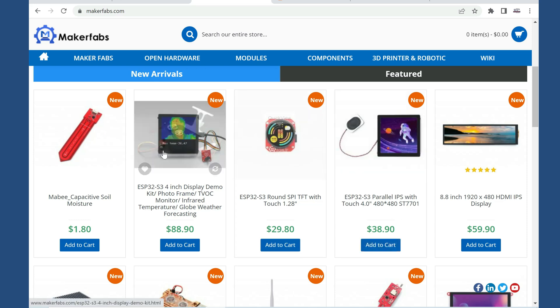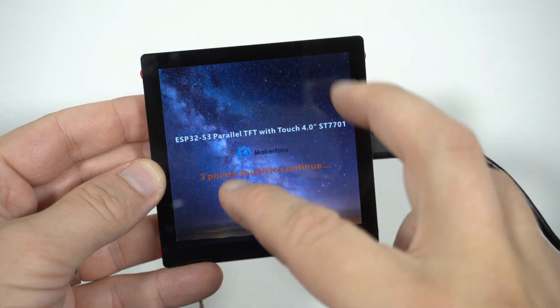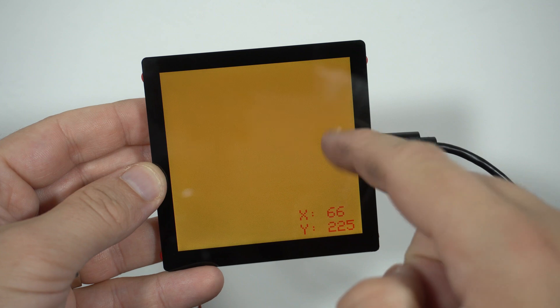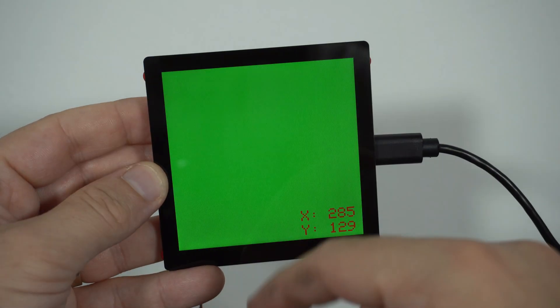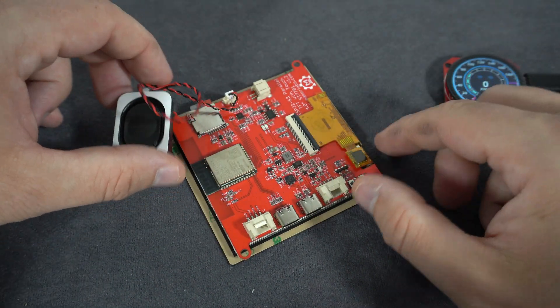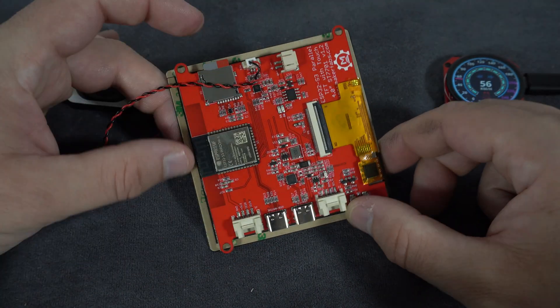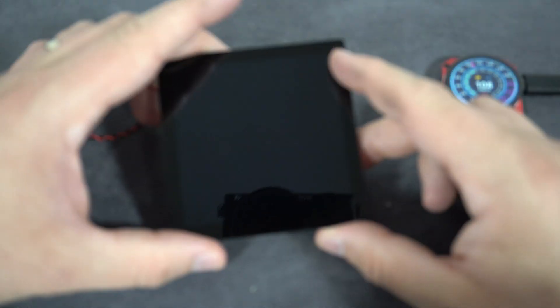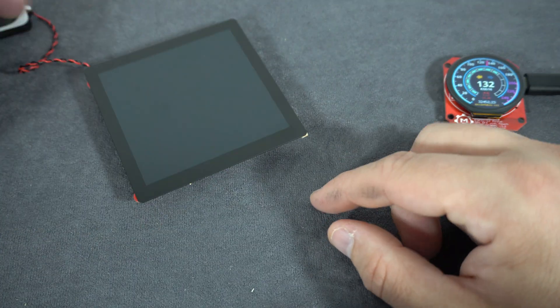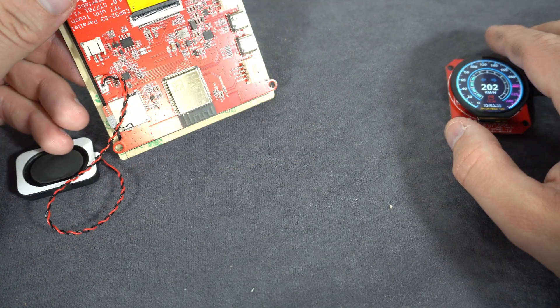Maker Fabs have an interesting line of products and prices are not bad at all. The second board is this huge 480 by 480 pixel display — I have never used a display so big before. This is a 4-inch display and there is also a big speaker and amp. Of course there is also an SD card slot.